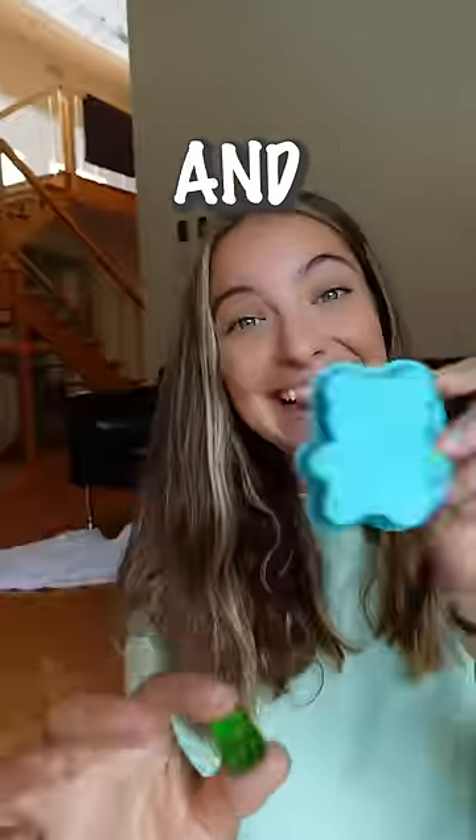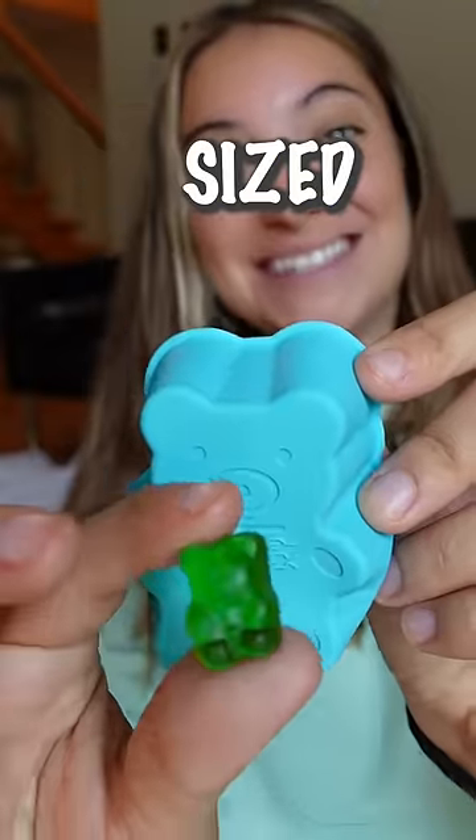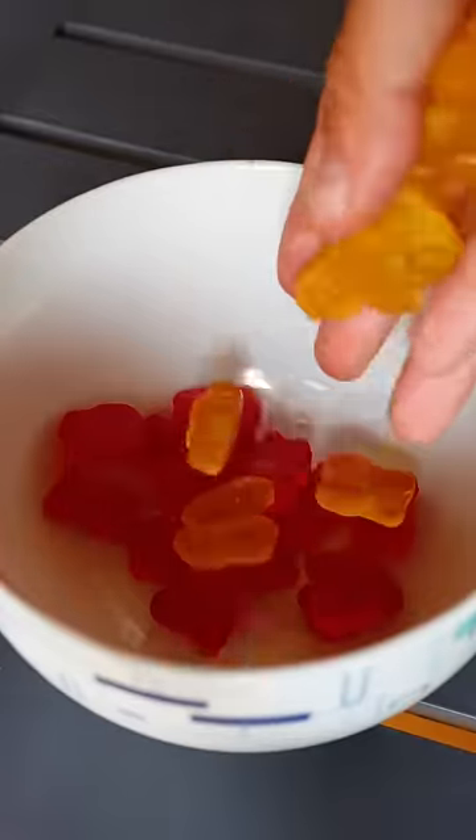This is a normal-sized gummy, and this is going to be a jumbo-sized gummy. You guys are never going to believe what happened with a jumbo-sized gummy at the end. Keep watching to find out.